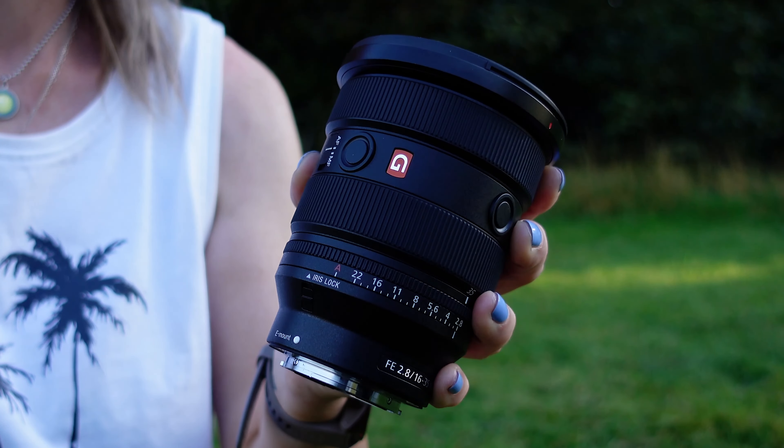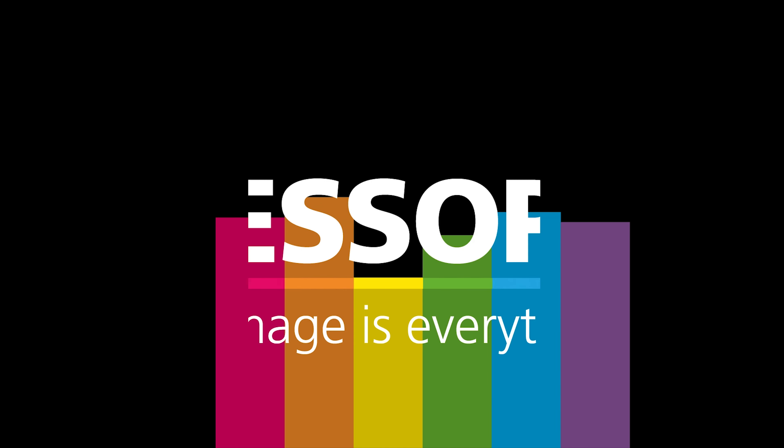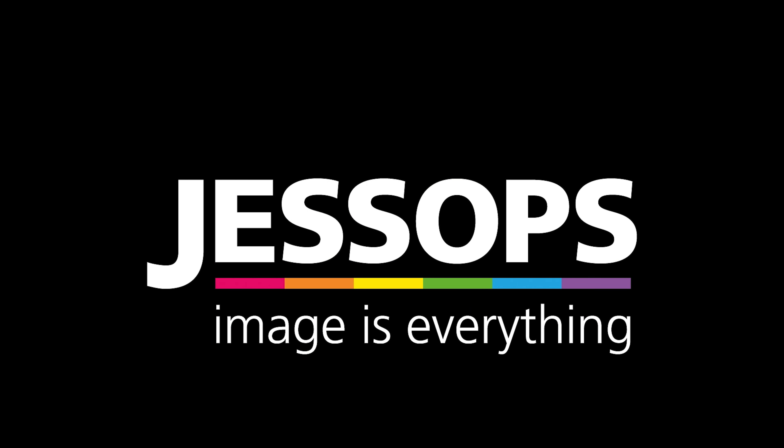Hi guys, it's Lizzy from the Academy team and this is the Sony FE 16-35mm f2.8 G Master II lens. It's been seven years since the original 16-35mm f2.8 was released, so let's take a look at what's changed.